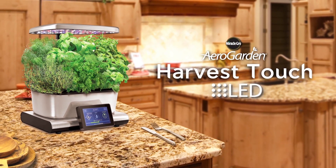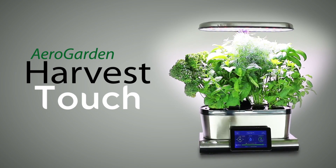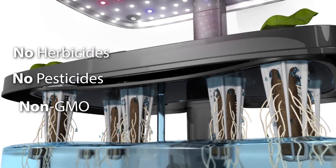The Miracle-Gro AeroGarden Harvest Touch. Grow fresh herbs, vegetables, and more year-round. It's easy to set up. Your herbs and vegetables grow naturally in pure water and air. No soil required.